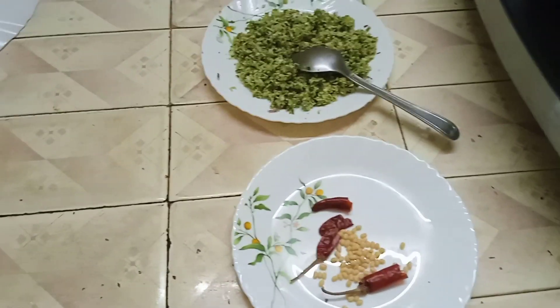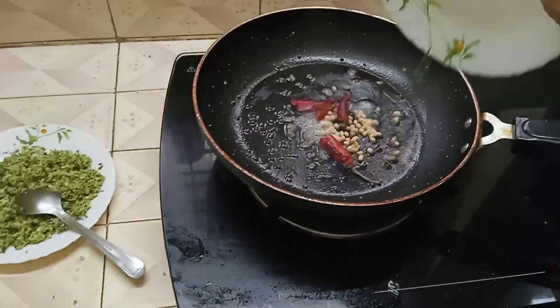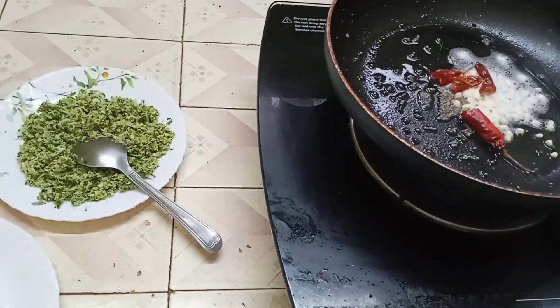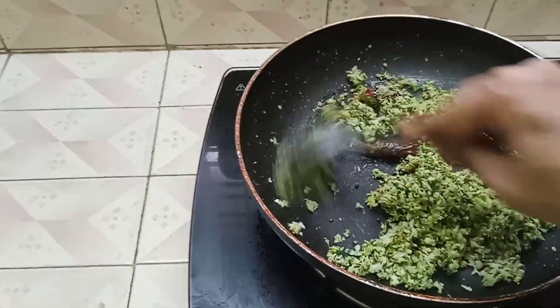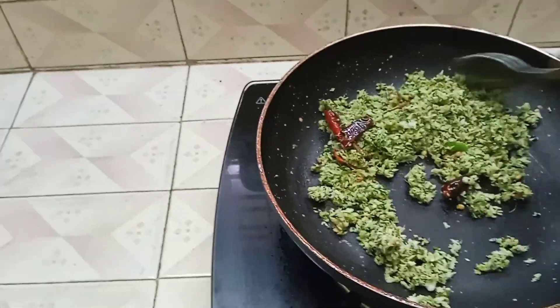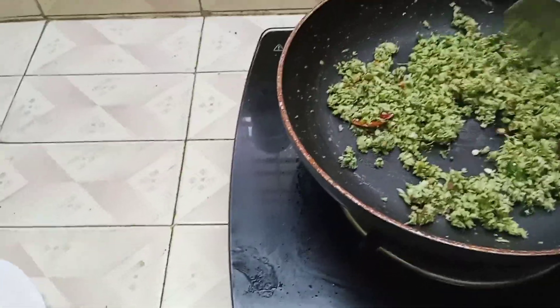I will add two pieces of the soy sauce. Let's add the soy sauce. Put it in the oven. Cut it on, then put it on and run it.